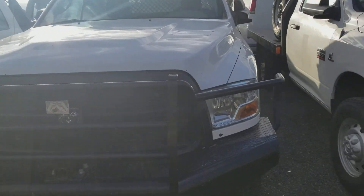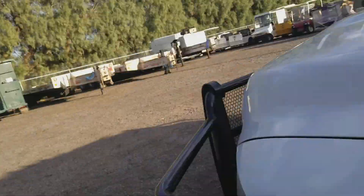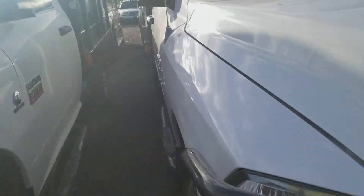I'm reviewing a 2012 Dodge Ram 3500. Here's the side. Can't see the back. And the side again.